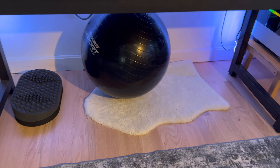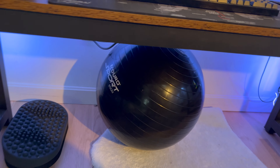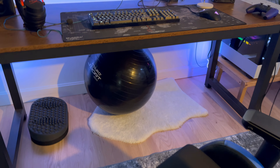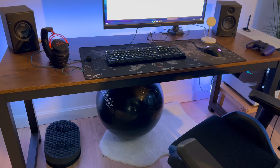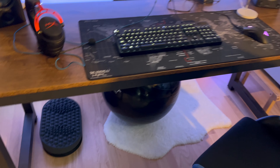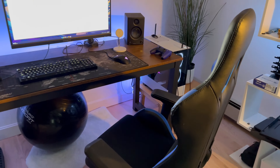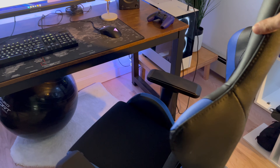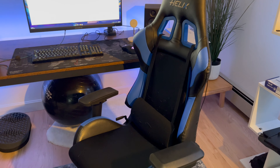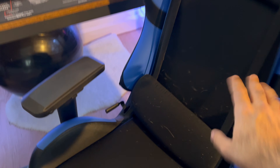Down here you're probably wondering why I have a sports ball under the desk — the reason is I'm big on ergonomics and I use it as a footrest. I've tried a couple of solutions, including that small thing in the corner that I stopped using. With the sports ball I prop my legs out when gaming and lean back in the chair, treating it like a couch. The chair is a Helix chair I got from Staples — it has back support.